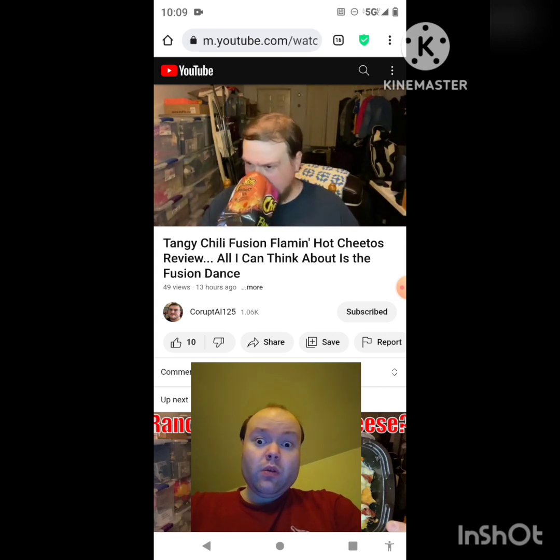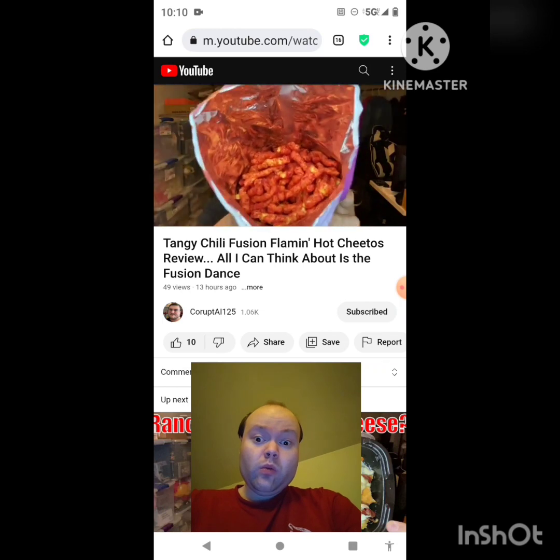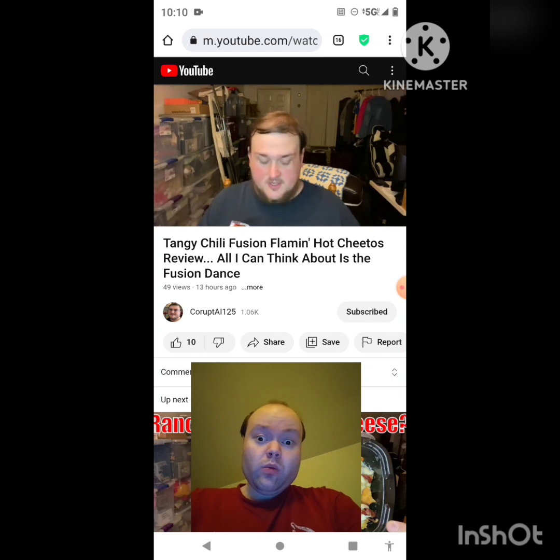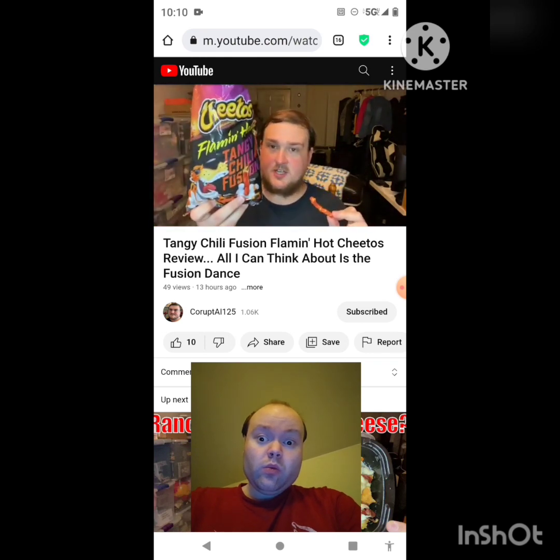I think we're going to the spice zone — these might be too much for me. They smell like spice, and not like flaming hot spice, but like real spice, so this could be problematic. They look just like flaming hot Cheetos; they really don't have much of a color difference, but the smell difference is scary. This bag smells like it's gonna hurt me. But let's just get it over with — let's try Tangy Chili Fusion.